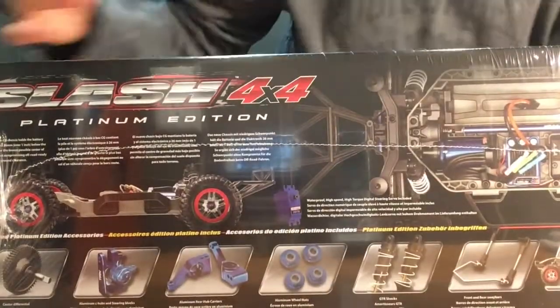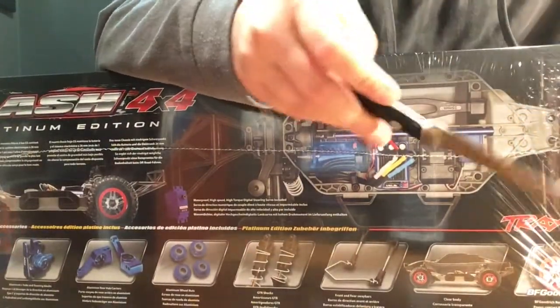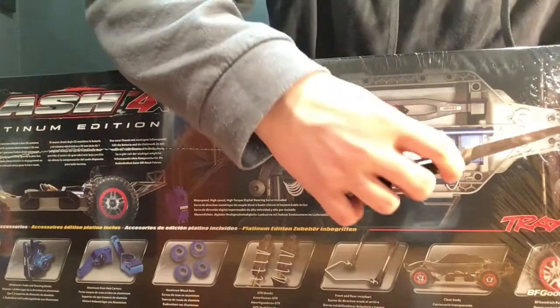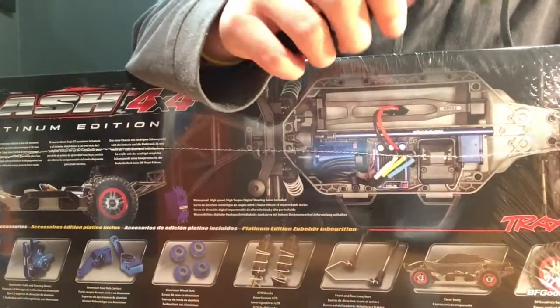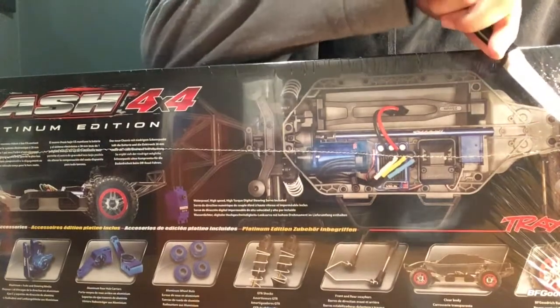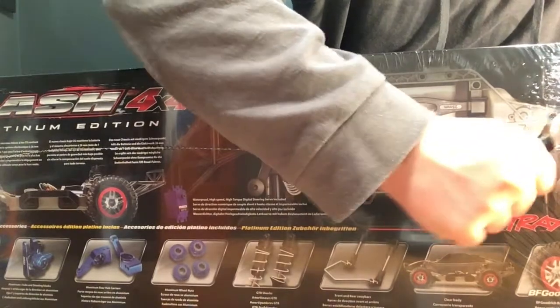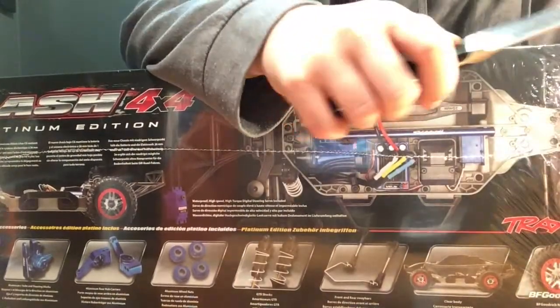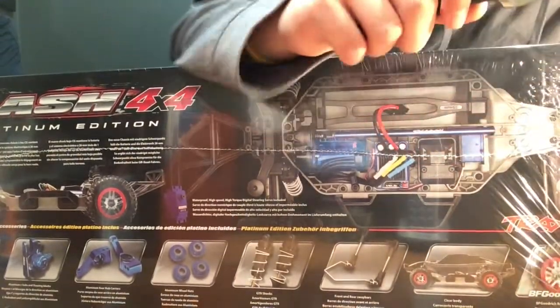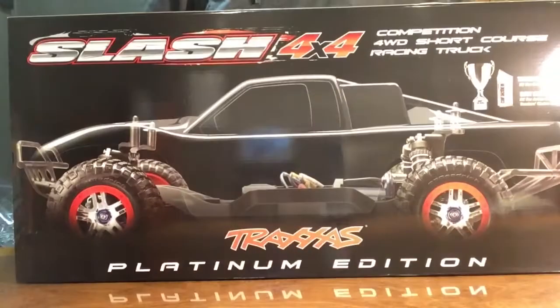Now I was an absolute idiot — when I was looking at this car, I did not read the part where it said you must supply your own transmitter, receiver, and batteries. Which means this car did not come with the remote, the transmitter for the remote, or a battery, which is going to end up costing me about $175.